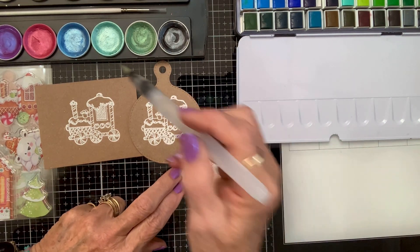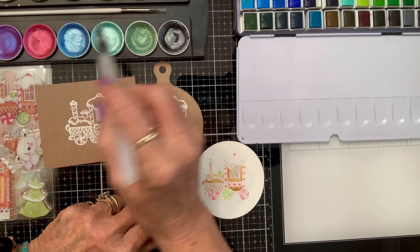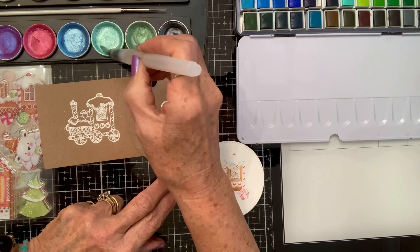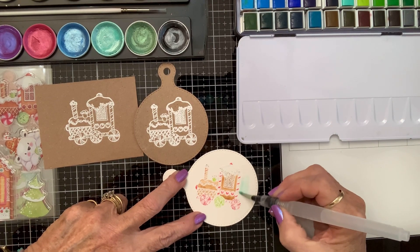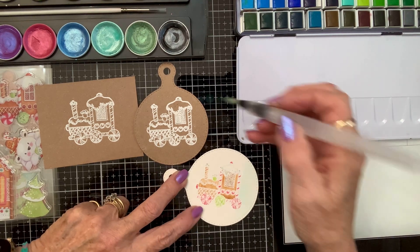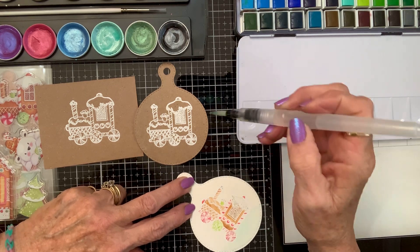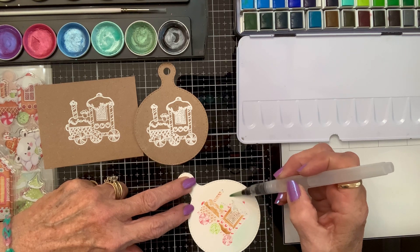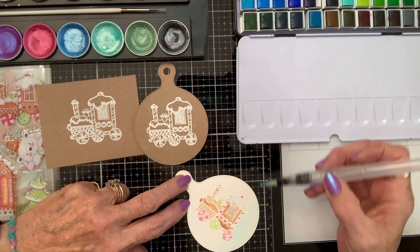I'm going to squeeze my water pen in here. All you have to do — you can wet your paper first, that's another miracle of watercolor. If you just wet wherever you want the paint to go, it's not going to pass where it's not wet. Which is another miraculous thing!